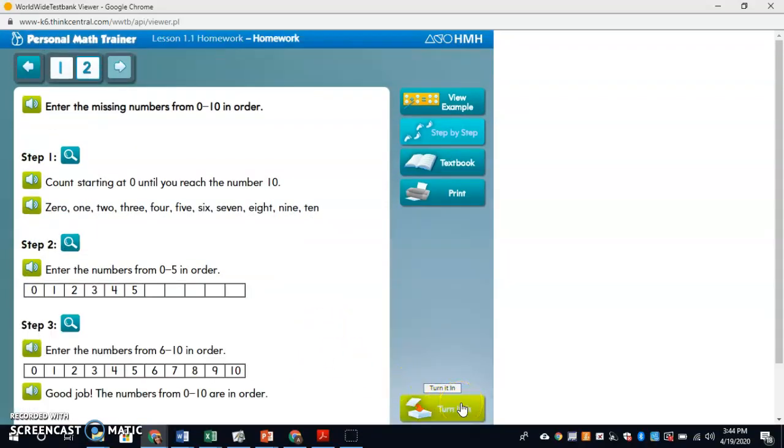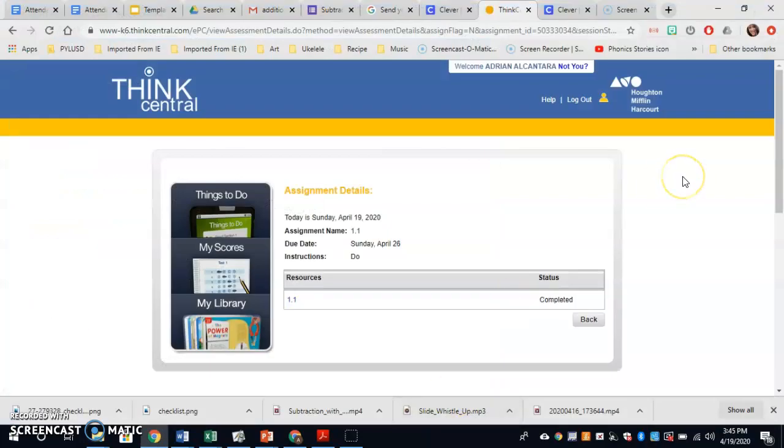I'm done. Now I'm going to hit turn it in. The last thing you're going to do is hit turn it in — if you don't turn it in, then we won't get it, so please make sure you do that. And you've finished your assignment. Good job!